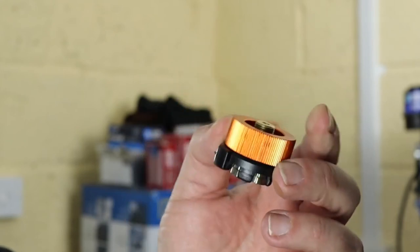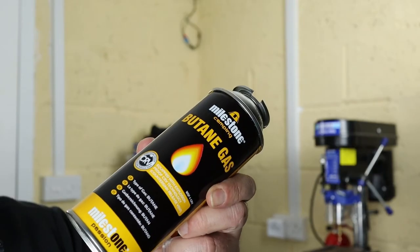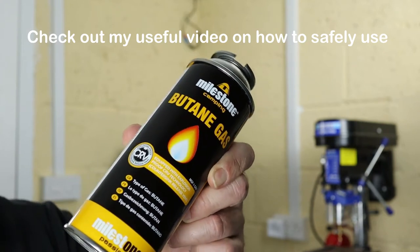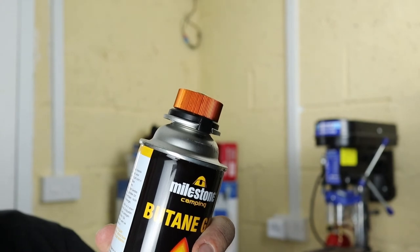Option two: take one of these little adapters with you. So if you do run out of gas you can buy some of these which are freely available in most supermarkets abroad and various other places. You can simply put them both together and you're good to go.